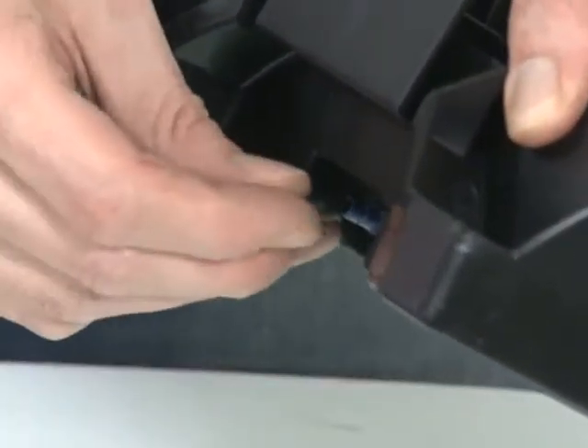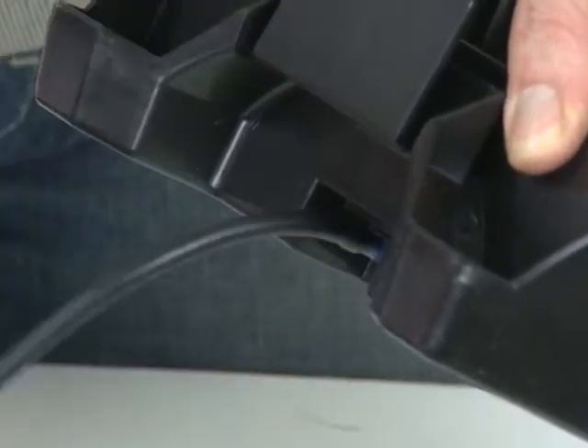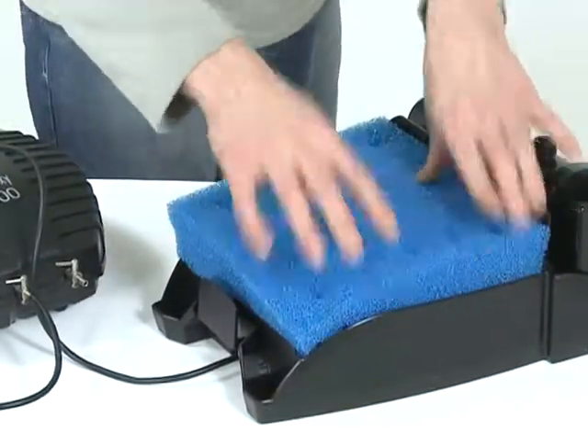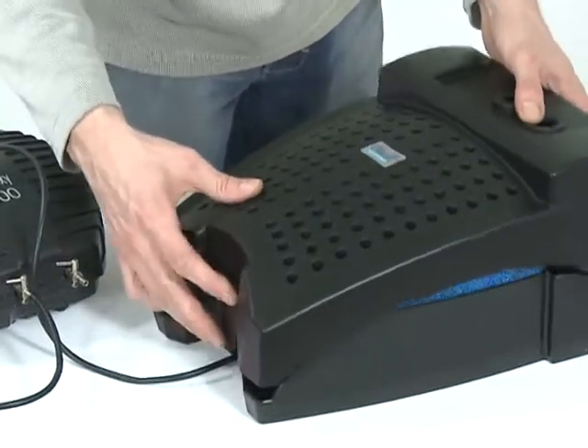Connect the air hose to the air connector on the outside of the casing and join to the aeration pump. Replace the filter foam and replace the top of the casing, taking care to route the cable correctly. Ensure the engagement clamps lock into position.